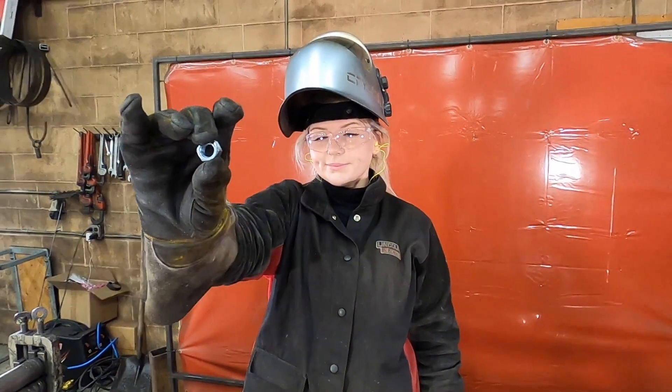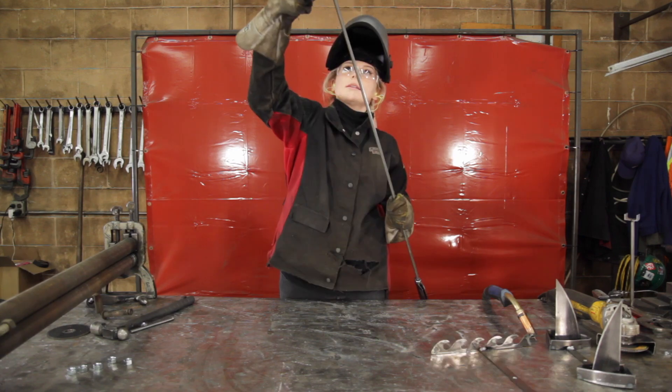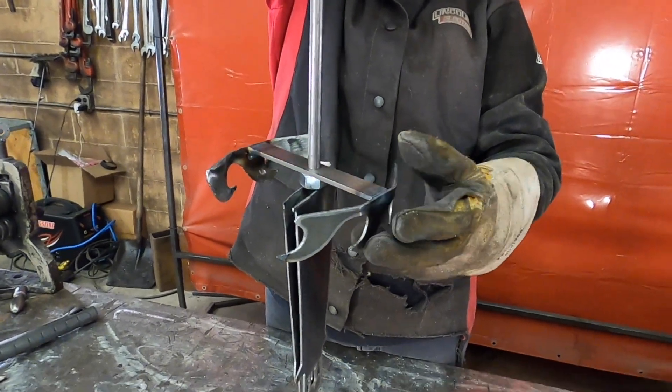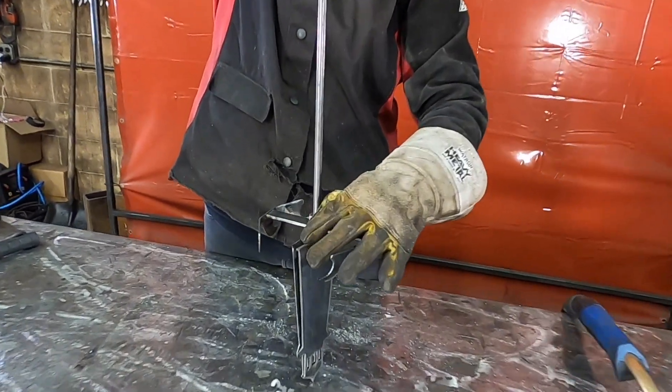I'm using half-inch stainless steel nuts because that's what I had on hand, but if you prefer, feel free to use mild steel. We'll be using the nuts as spacers. Tuck and weld the smallest wave piece in place.